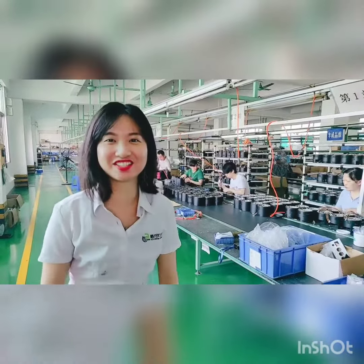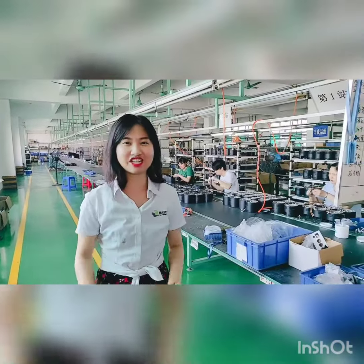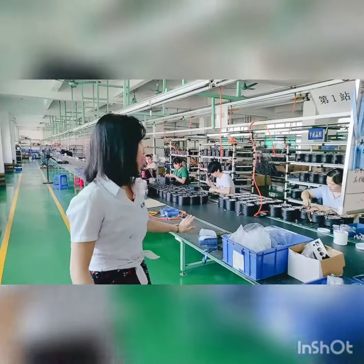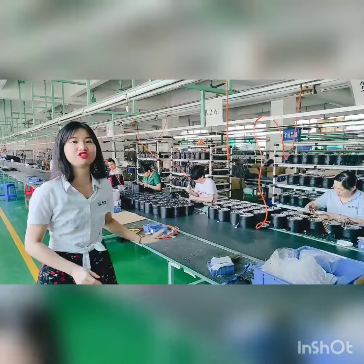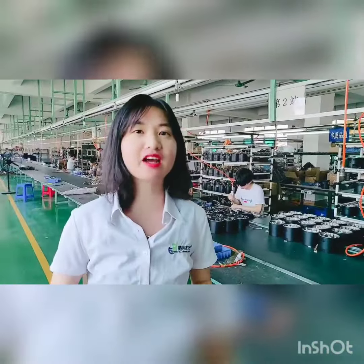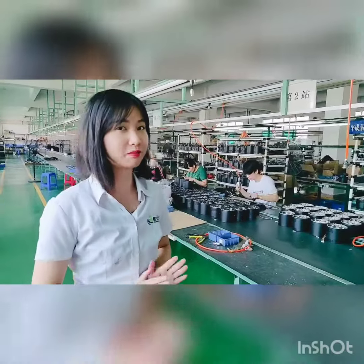Hey guys, how are you doing? This is Nicole from Yellow River Lighting. Today I'm going to introduce a battery part to all of you. Now we are producing 1,000 pieces of battery part. All the materials will be strictly checked and tested before we make the production.